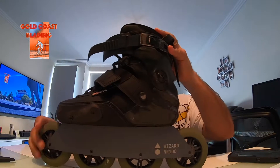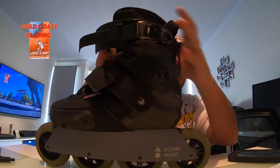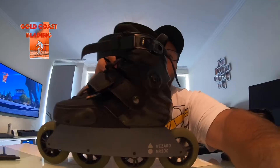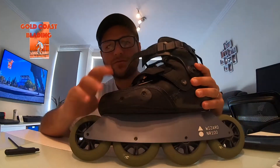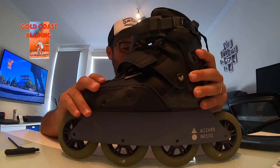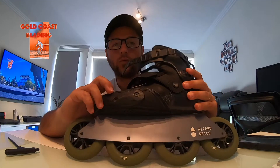These are a 100 millimeter setup. It's a bigger wheel than the PR's. Only four wheels, but it still has that beautiful rocker system which provides a lot of responsiveness. I've been riding this setup for the last probably four or five weeks and I've been loving it.